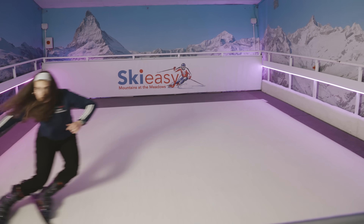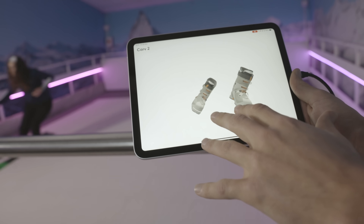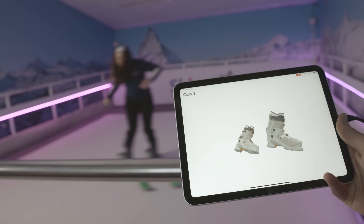As she's skiing, we're constantly calibrating where the unit is on the boot and then forming this visualization of the ski boot. And this is basically how Carve sees the world.